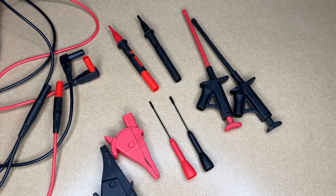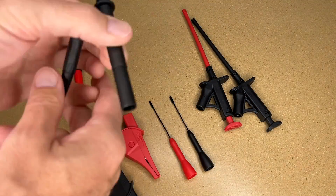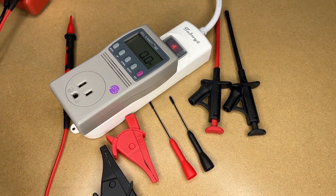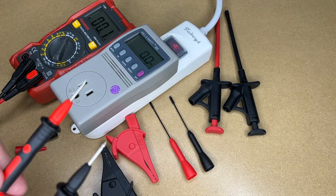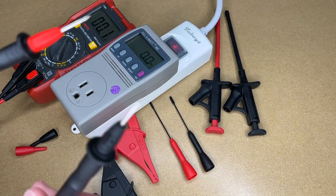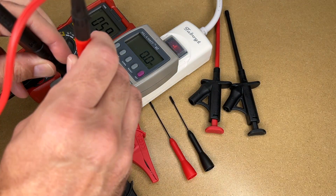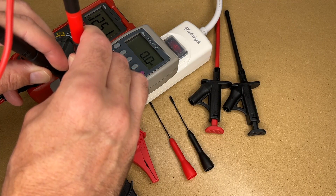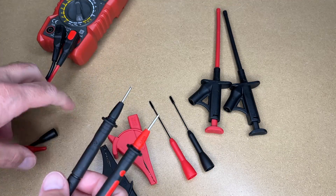Let's test some of these out. I'll plug this into my meter and start off with the standard probes — I'll test this outlet here, setting the meter to AC. This can be dangerous just like any multimeter, so know what you're doing before you stick probes into outlets. I'll stick this in and there we got 125 volts, so that worked well.